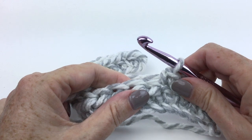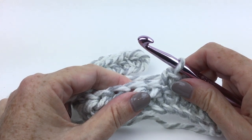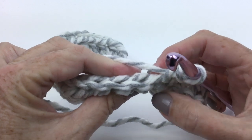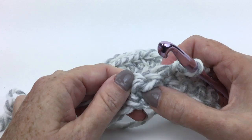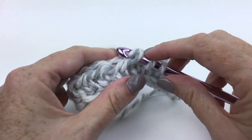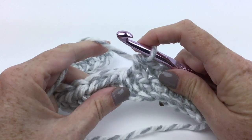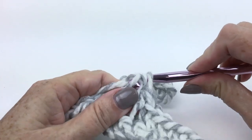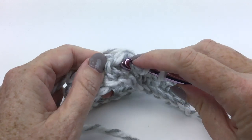Now it says work half double crochet into the horizontal bar created below the stitch in the previous row — bars below the loops normally worked — and repeat from asterisk to end of the row. So here are the two loops where I would normally work, and here is my horizontal bar — you see how it goes across. So instead of going into those two loops, I'm going to yarn over, insert my hook from bottom to top through that bar, yarn over and pull it through, yarn over and pull through three.